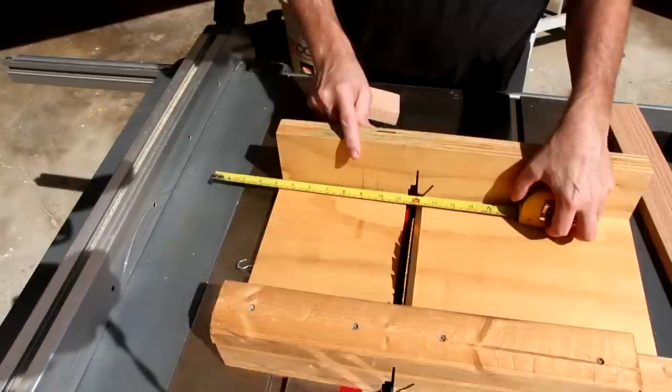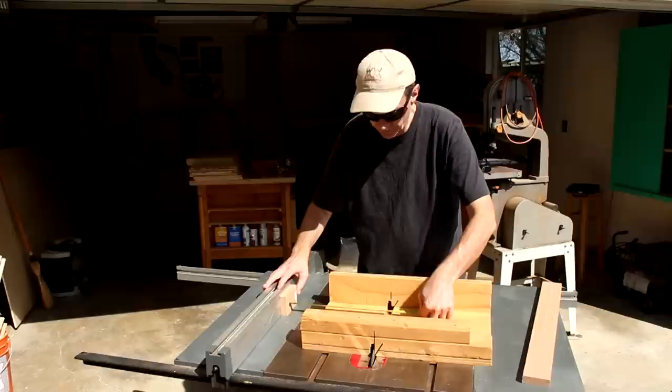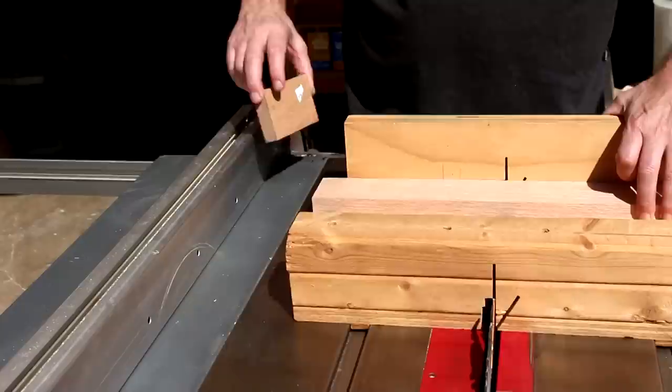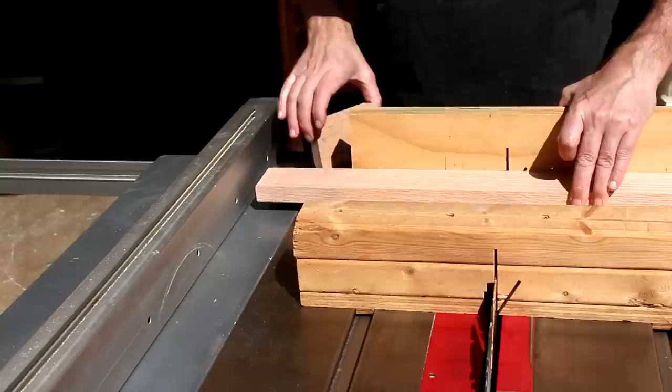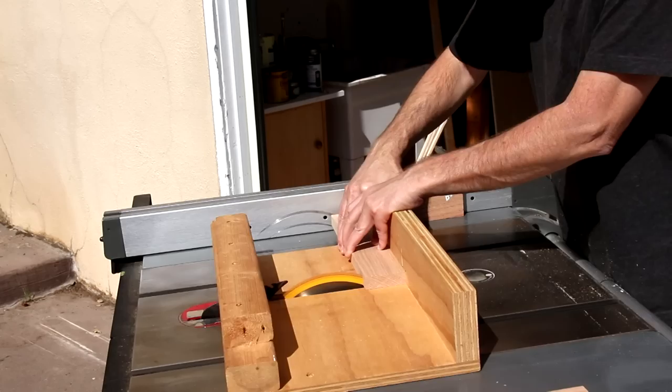I'll make all of the cuts using my cross-cut sled. First, I need to cut this board into two equal-sized pieces. To set the length of the cut, I'm going to measure from the table saw blade to this stop block, not the fence itself. The reason for that is I don't want the cut-off piece of the wood to get trapped between the fence and the blade — that can cause kickback, throwing the wood back at me. I'll set up this block back here, line my workpiece up against it for the measurement, then remove the block. That way there's no chance of it getting trapped.